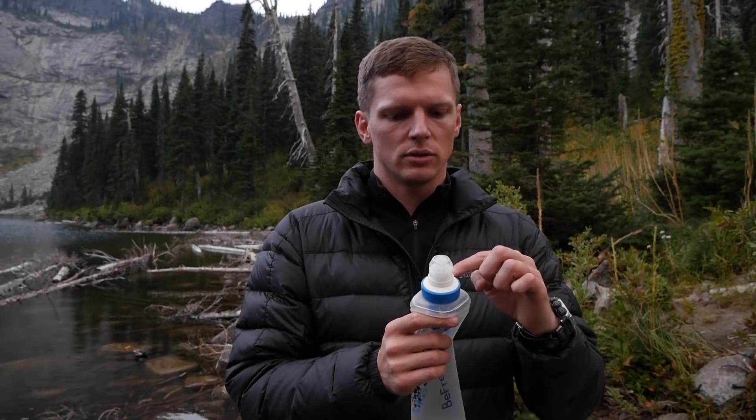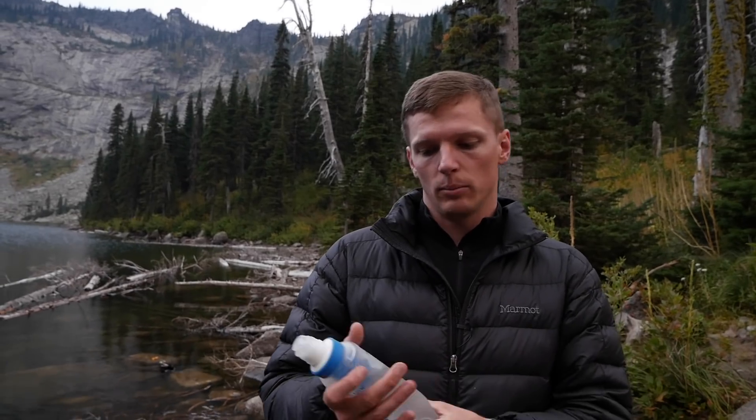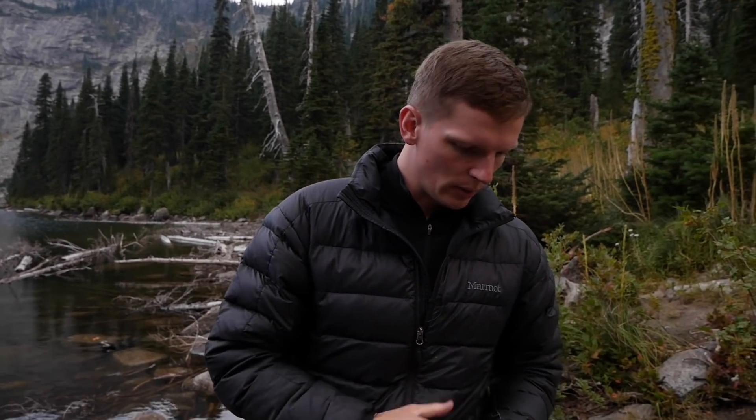They're rated for 1,000 liters, depending on water quality. If you're using pretty clean water, it'll be 1,000 liters. If you're using dirty water, you can expect it to be a lot less than that. But you can wash it out by filling it halfway, shaking the bottle, and washing it all out.